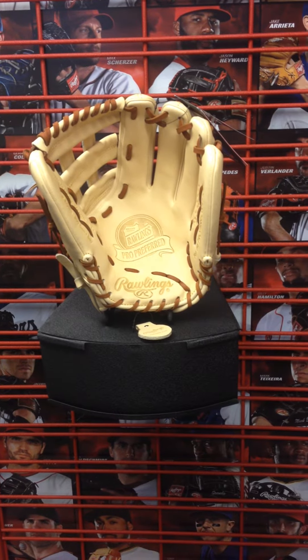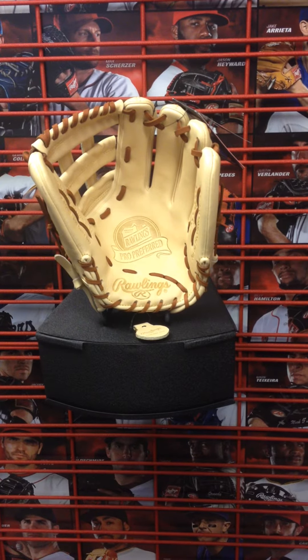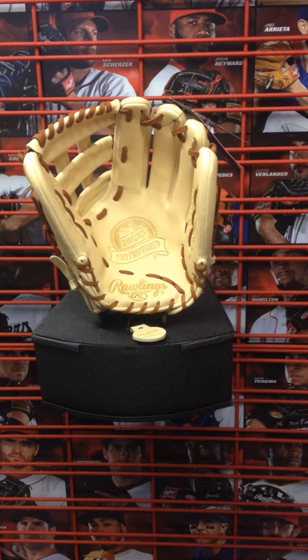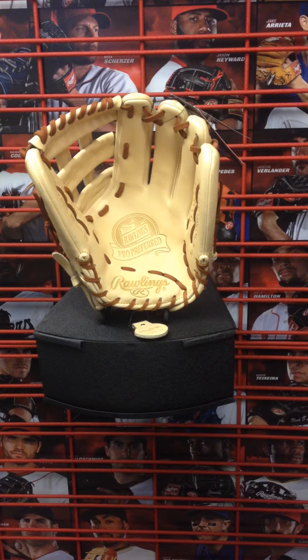A good third base size, but we really feel like it could be an outfield size too at that length. A lot of outfielders usually have a 12 and 3 quarter, but it's still got enough web there to do the job. And it's a Pro H-web, great for that third base or outfielder.